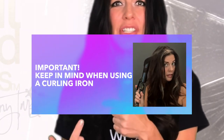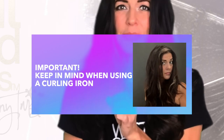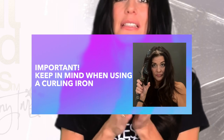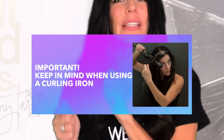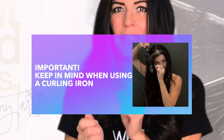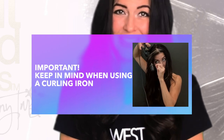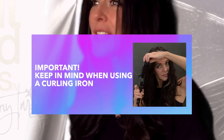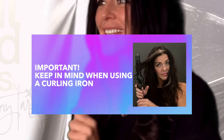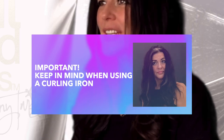This happens when you curl the extension and then pull the iron out of the hair without unwinding it first. This action is eliminated with a wand, as you're wrapping the hair around the barrel and not twisting it as you do when you clasp the hair in the iron. If you do use a curling iron with a clasp, be sure you unwind the hair when you've finished heating it.